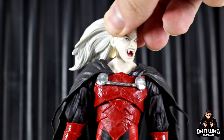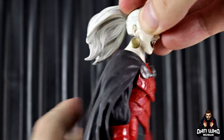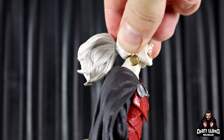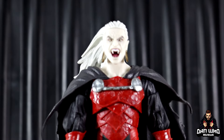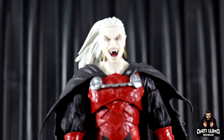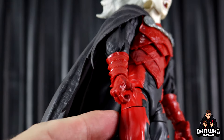The head is on a dumbbell joint, so you get your regular swivel and a little bit of forward and back — not as much as you'd get on a disc and hinge — but some people don't like having the cut on the neck, so there we have the dumbbell.